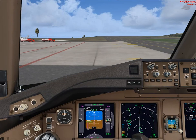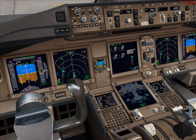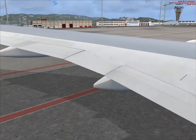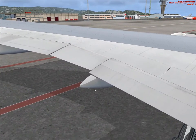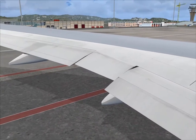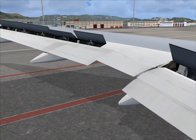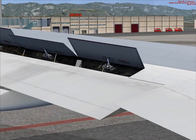Let's set the flaps for takeoff — this you would normally do during taxi out on the taxiway, but I want to do it here to show. Flaps five. You can even hear the flaps motor. There it is, very nice. Let's try the speed brakes — speed brakes are on. The level of detail is amazing, you can see the actuators.